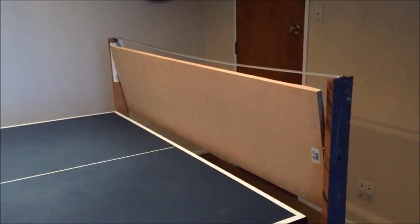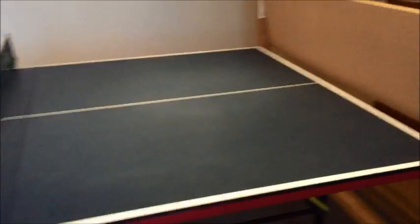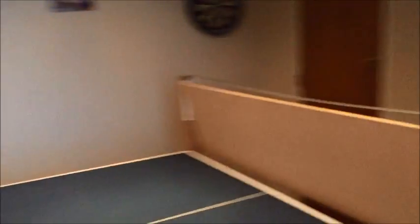Hello YouTube. I recently bought a table tennis table and I was going to practice on it. Since no kids — usually kids don't play with me — I thought I'm usually alone, so I made this board.